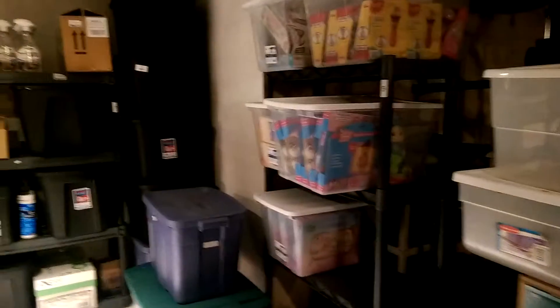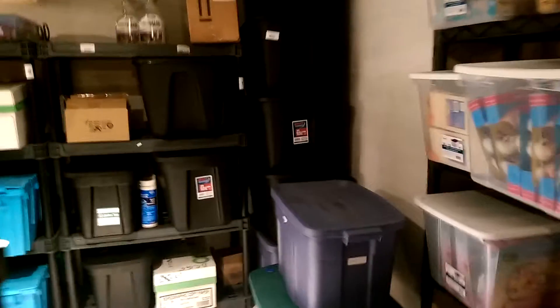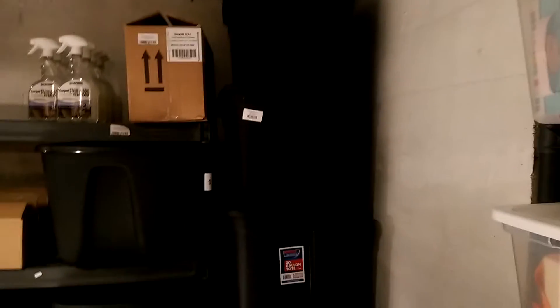At the moment, I have nine different storage shelving units down here, and then a bunch of stuff on the floor that doesn't really fit. All those tubs back there are the exact same thing — I just have a lot of it to try and get rid of.